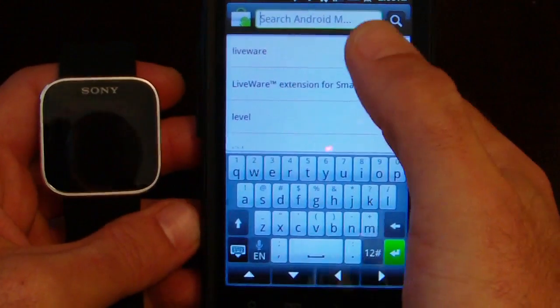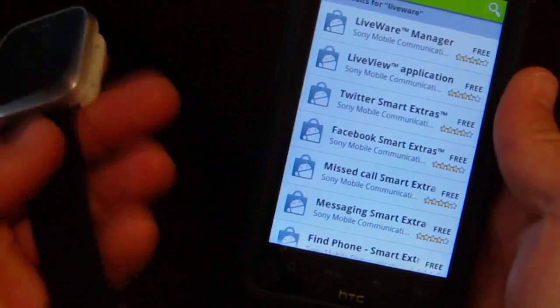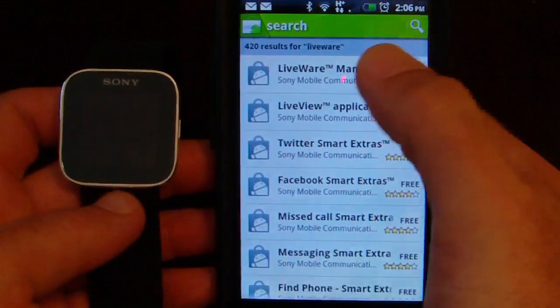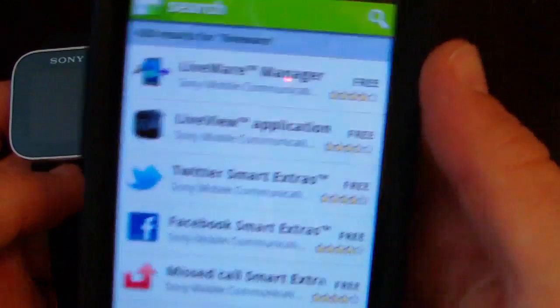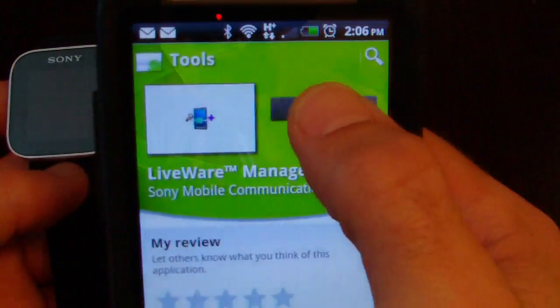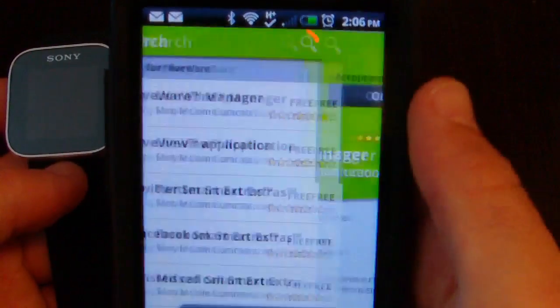Next you're going to want to go to the Android Market and search for Liveware, which is the software that actually lets these two devices talk to each other.